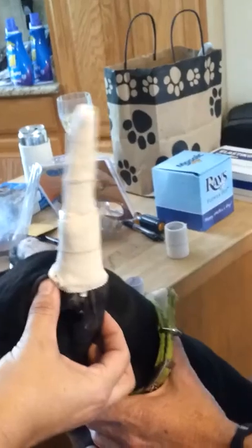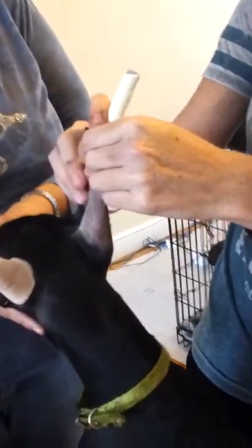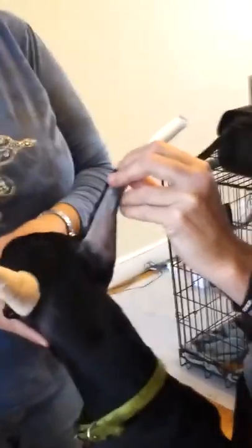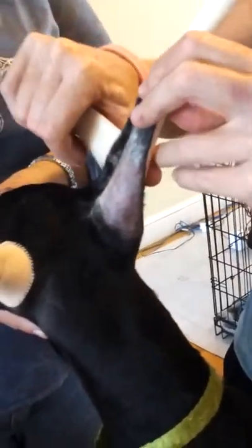Ear done. See how far it's down in the canal? Good. That's for you, Debbie. Changing positions. I spend so much money at Petco — they're sending me coupons every day. Same process, other ear.